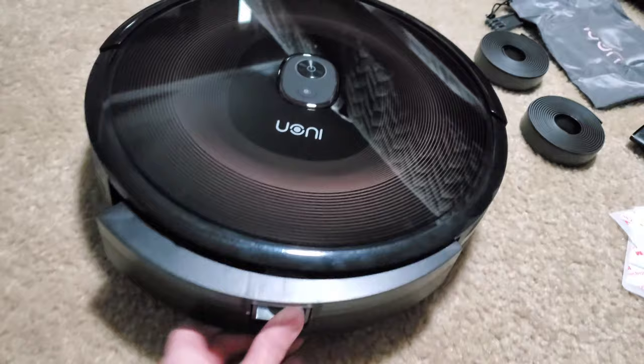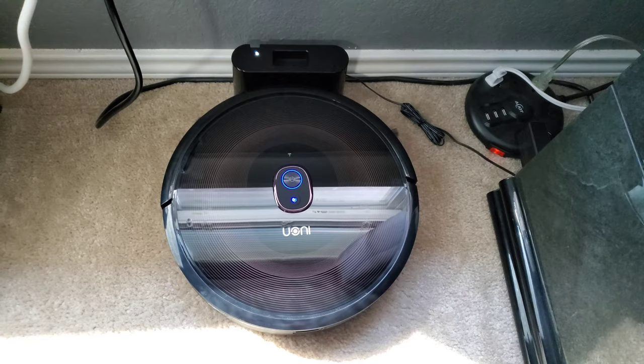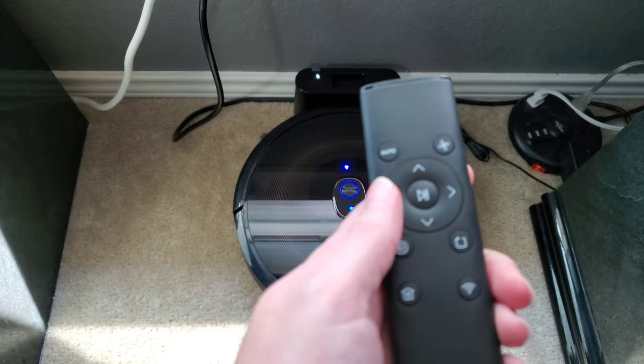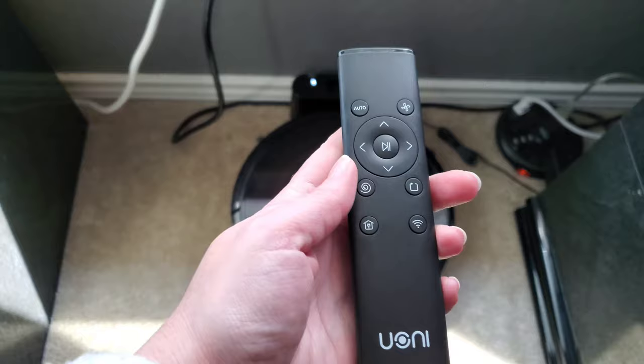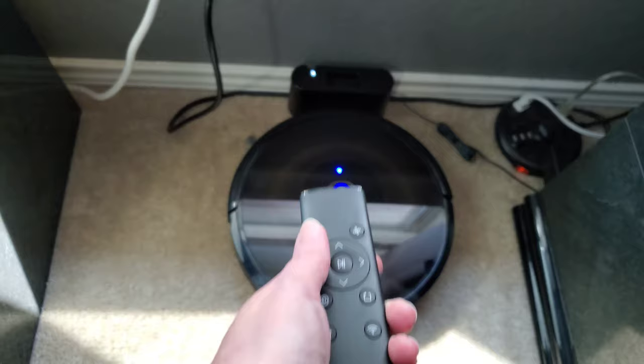Right there we have the charger and the adapter. We're going to go ahead and get this charged and we'll give it a try in a little bit. Okay, so we got it all charged, now we're going to put it to the test. I've got the handy remote. The auto button will start auto cleaning. This changes the suction level. You can change the different directions that it cleans. The start and pause button. This is spot cleaning — the circular one. Edge cleaning. Home. And this is the wi-fi button. So we're just going to hit auto and get it started.